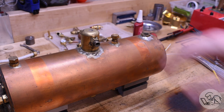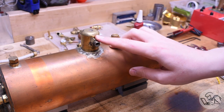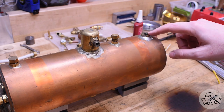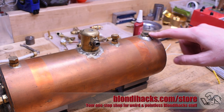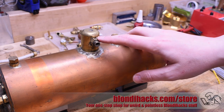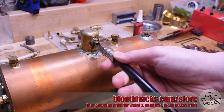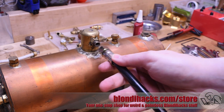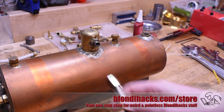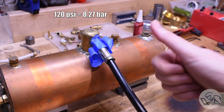Next we need to attach the pump to the boiler. It doesn't matter where exactly, but you need to be able to fill the boiler from the highest point to minimize the air going in. I have a fill plug over here, and I'm attaching the pump to the steam dome because I have a vent plug on the other side I can pull out to finish topping it up. I'll just thread that on there — 120 PSI, here we come.